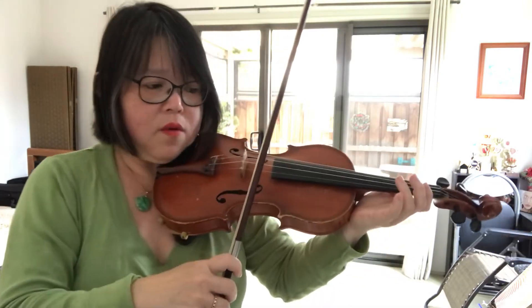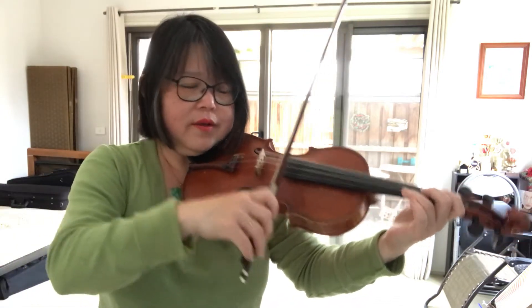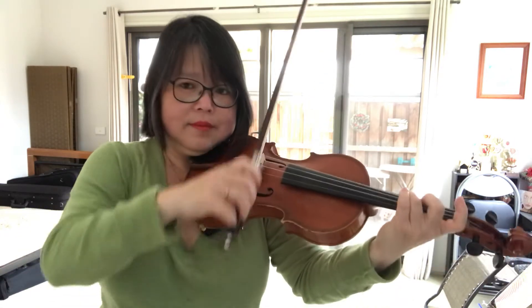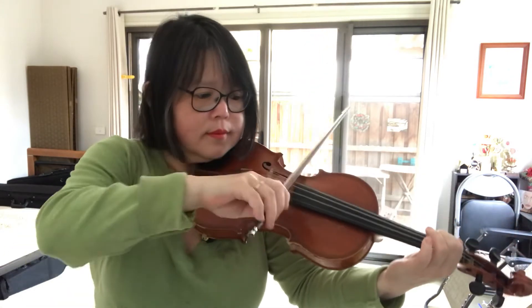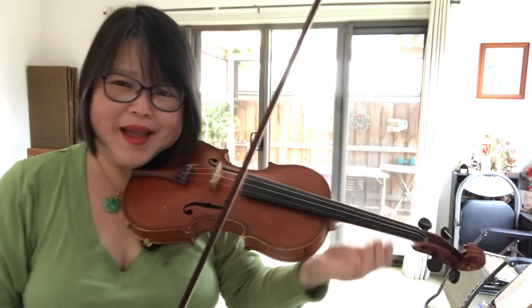Now the next thing is let's play a little bit faster. Let's practice again. Let's do it the fast way. Good. Well done.